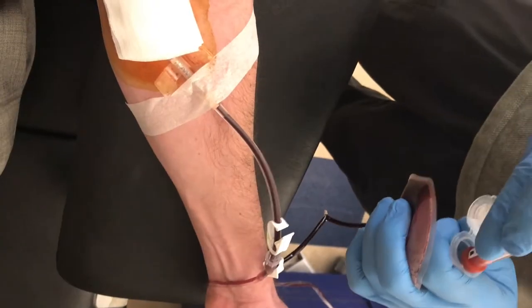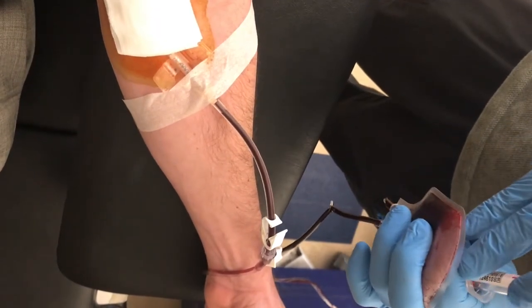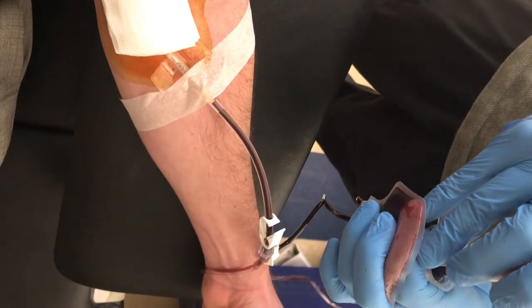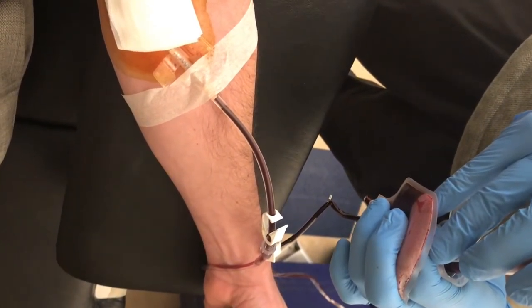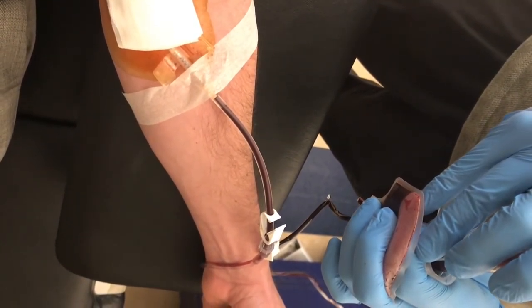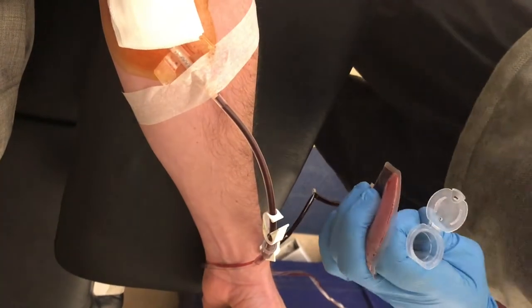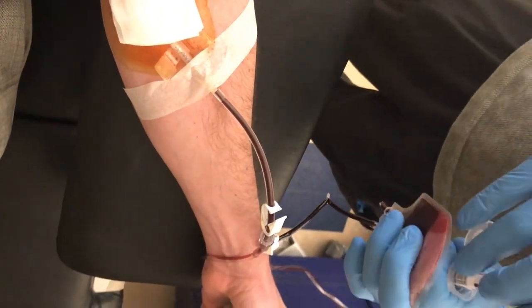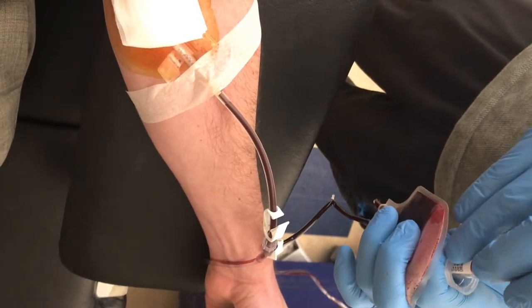Every time you go in to donate blood, they always test it first. They take a bunch of little vials before they take the big portion of your blood, so they can send them off to labs and make sure your blood is clean. They don't want to be trying to save someone's life and then cause other issues because the donor didn't have clean blood.